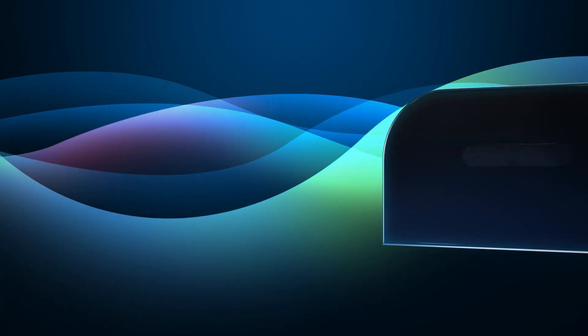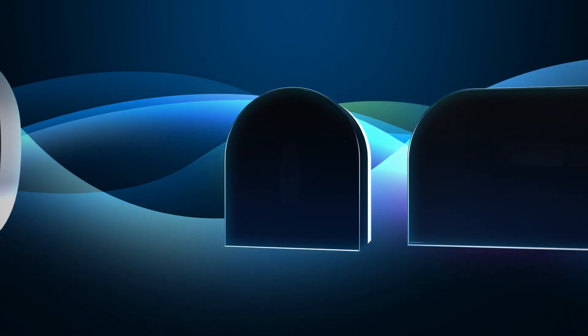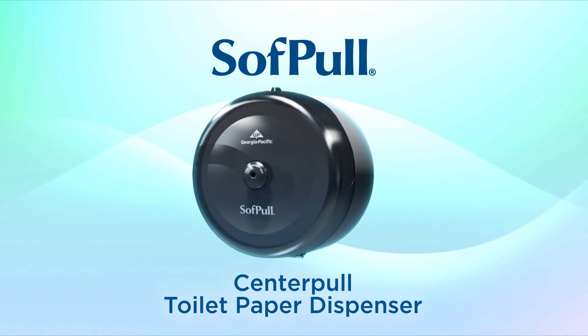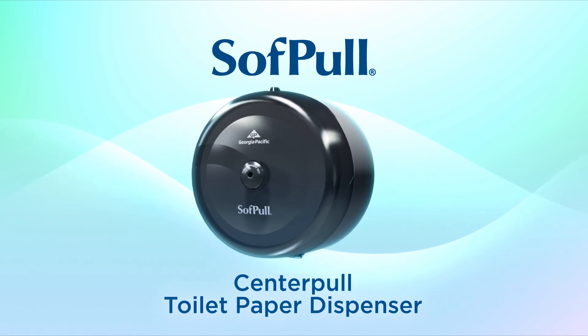When it comes to high-capacity toilet paper dispensers, typically jumbo rolls, your options are generally limited to cumbersome or overly large dispensers. That's why Georgia Pacific created the SoftPull CenterPull Toilet Paper Dispenser.